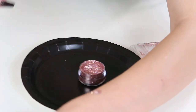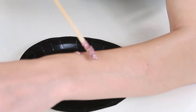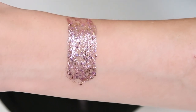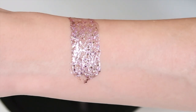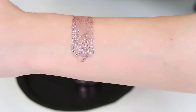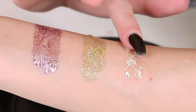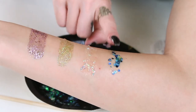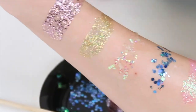I'm going to go ahead and swatch that for you guys so you can see how it looks on the skin. If you want it to be more of a thicker consistency just add more glitter, and if you want it to be more opaque then add more aloe. This one does have fine and regular glitter in it. I'm also going to do just fine glitter and then just the thicker glitter so you can see how they look on the skin.